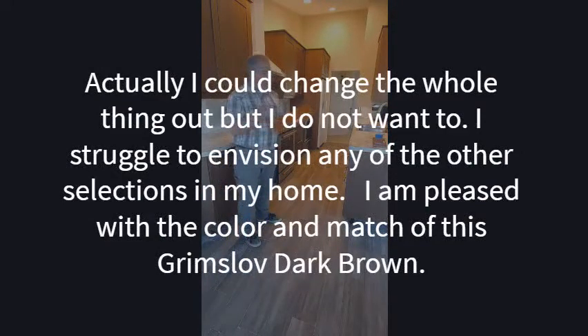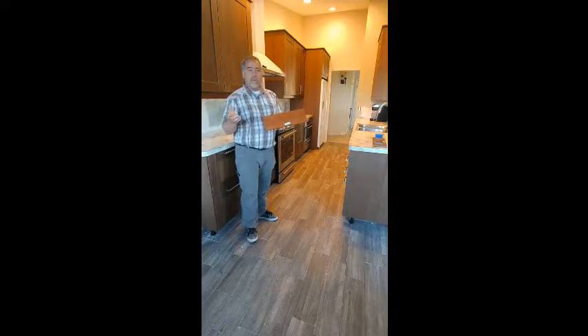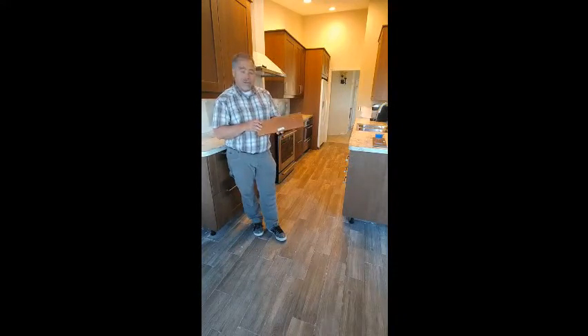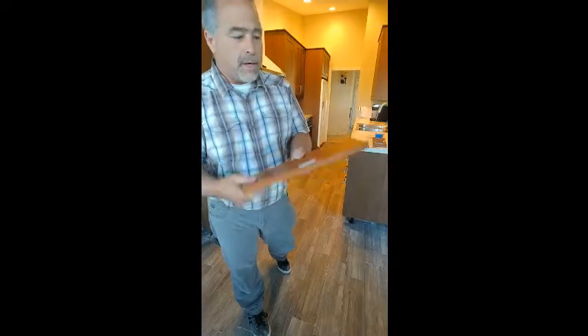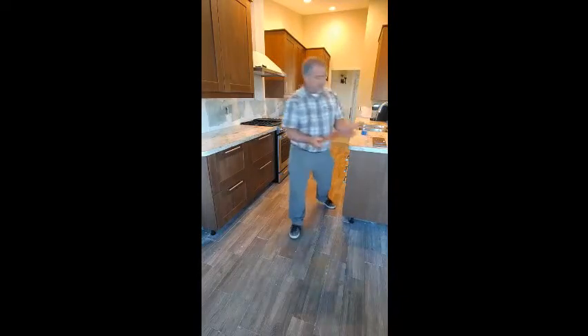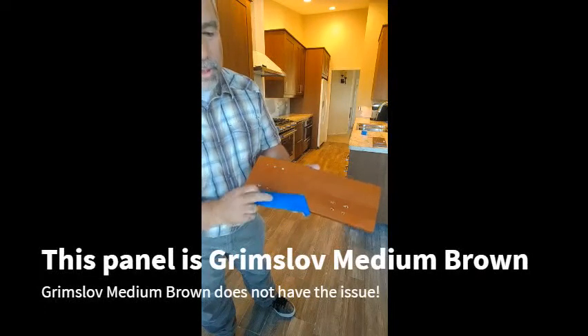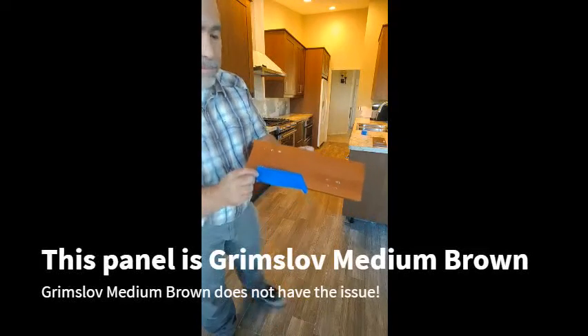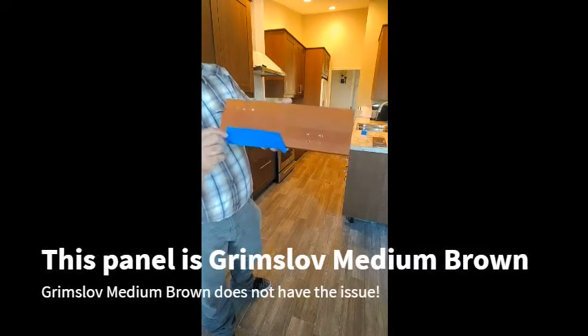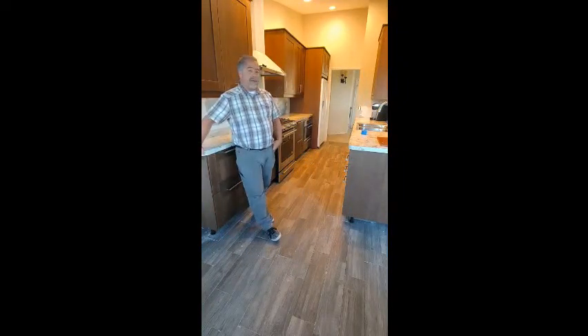I can't just change the whole kitchen. So let's talk a little bit about this medium brown Grimslov. There's a series of maybe two or three videos that I'll include in this package. You can see I've drilled several holes here and I can do a tape test on it. Notice the only bits and pieces we get off are the trimmings around the hole. Medium brown doesn't have the problem. The new Grimslov brown — the stuff that came out this year, 2018 — does have a problem.